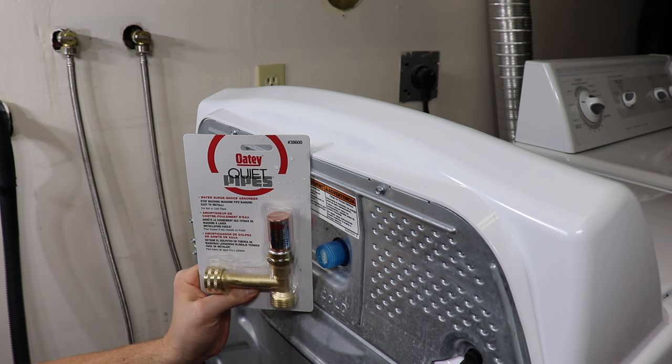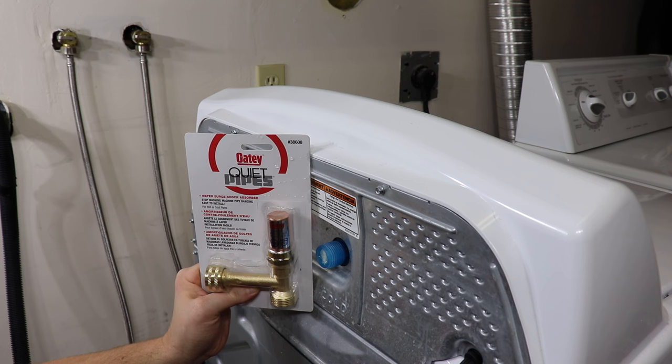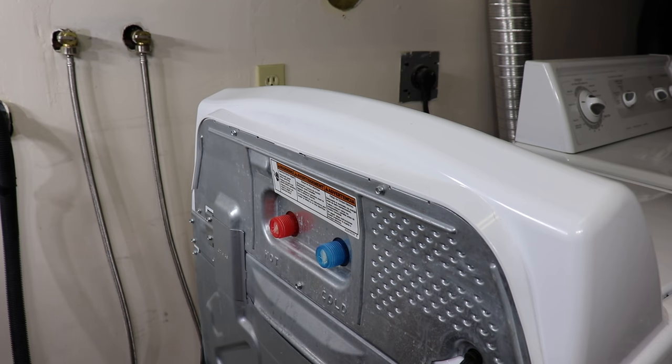I'll be installing the Odie Quiet Pipes hammer arresters, designed specifically for washing machines. The reason I like these ones is they have a longer stem to actually clear the back of the washing machine. Let's just unpack these and we can install them.